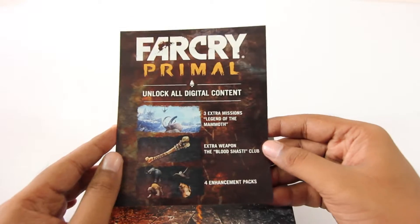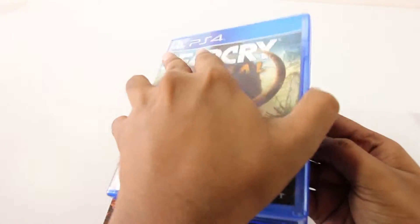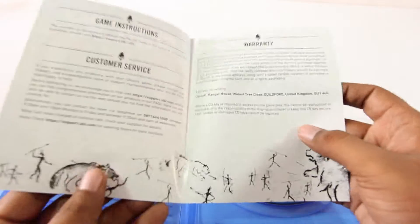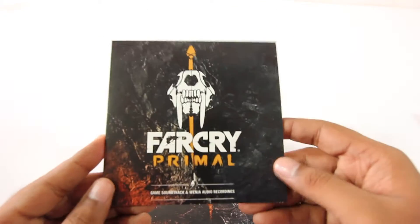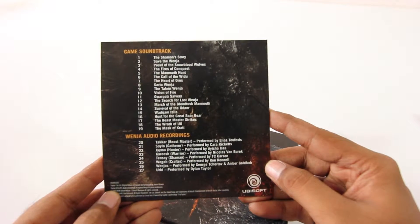Next we have this documentation which consists of codes for the downloadable content. Also in the box we have the game disc — opening it, we have the game disc on the right, and on the left we have some more documentation with information regarding the warranty and stuff. And the final item is this disc which consists of the soundtrack and also some audio recordings that went into making this game.